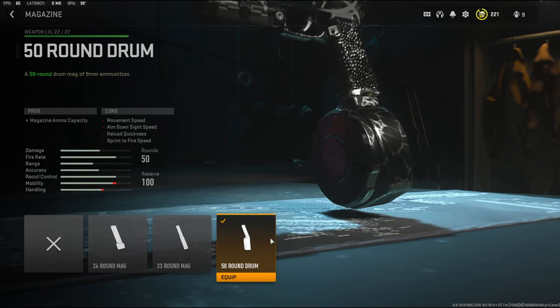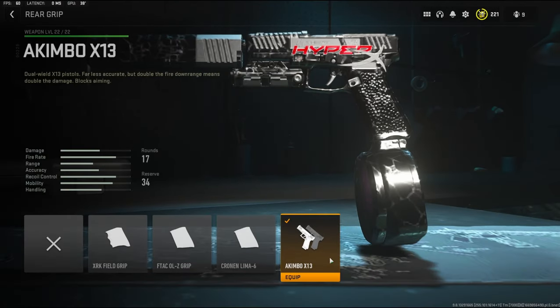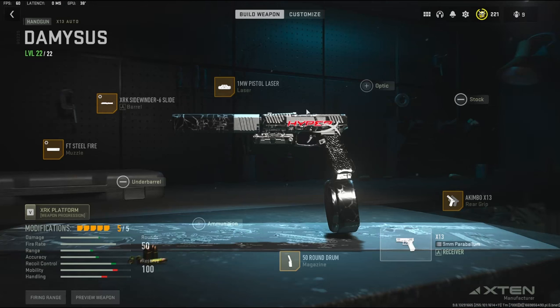For the magazine, to have the maximum amount of rounds, I'm going with the 50 round drum. For the laser I'm going to be using the one milliwatt little pistol laser. It adds hip recoil control, hip fire accuracy, and sprint to fire speed. And like I said earlier, this is an akimbo class setup, so you're going to need to go down to the rear grip and add the akimbo X13.